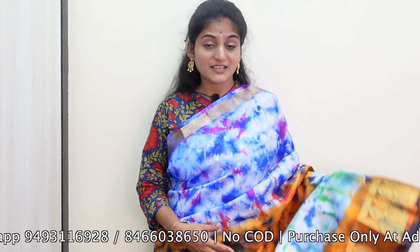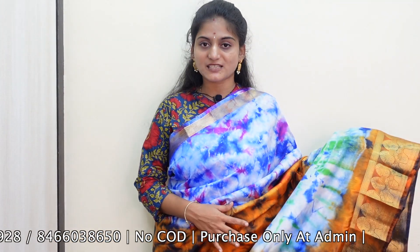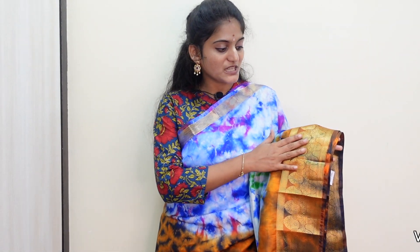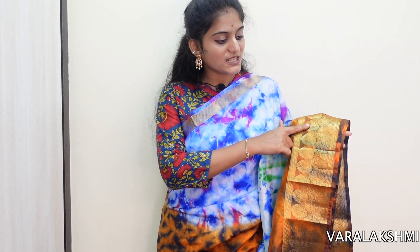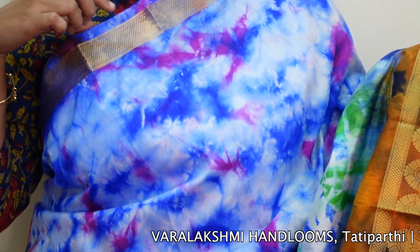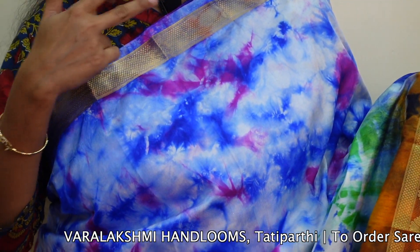The next beautiful saree is in semi-pattu. The fabric is very soft and light-weighted. When we look at this saree, it is completely gold in design. We have a small design in this saree, and it is going to be a totally golden saree.